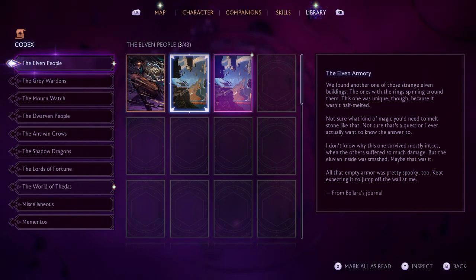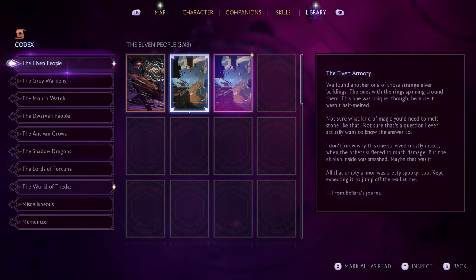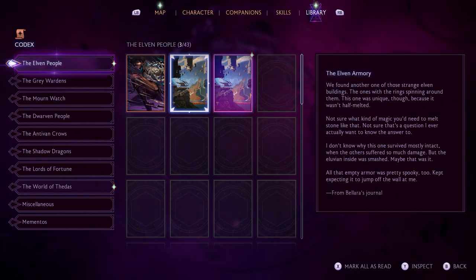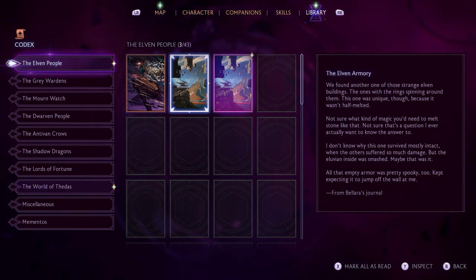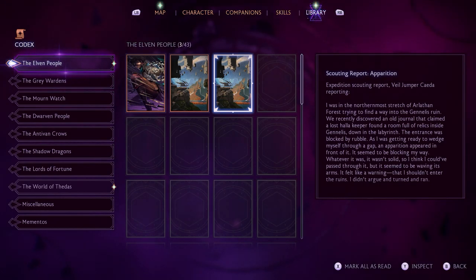The Elven Armory codex: 'We found another one of those strange elven buildings — the ones with the rings spinning around them. This one was unique though, because it wasn't half melted. Not sure what kind of magic you'd need to melt stone like that. I don't know why this one survived mostly intact when the others suffered so much damage. But the alluvian inside was smashed — maybe that was it. All that empty armor was pretty spooky too. Kept expecting it to jump off the walls at me.'